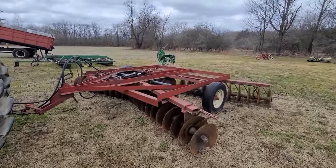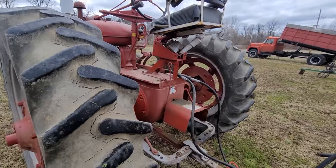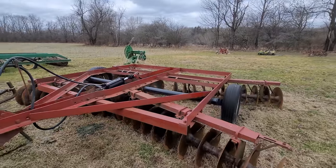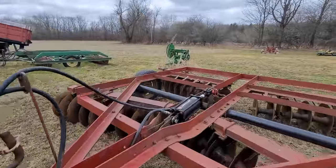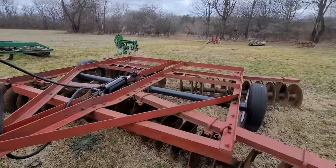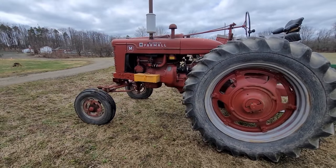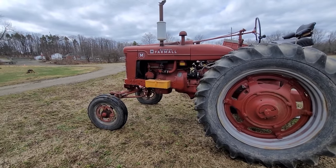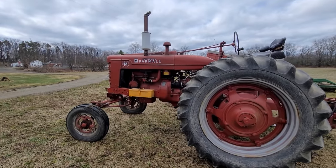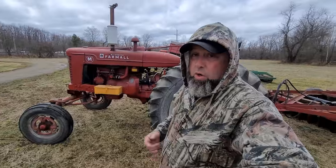For those of you who've messaged me saying you rebuilt or got a new belly pump for your M and it won't lift your implement — here's what you need to do: go get yourself a 4-inch cylinder, a 4-by-8, and it'll lift a house. That's one promise I'll guarantee, unless your pump is absolutely shot. These come out of the factory between 500 and 800 PSI. I figure 800 out of the factory, probably 600 tired — with a 4-by-8 inch cylinder, we're good to go.